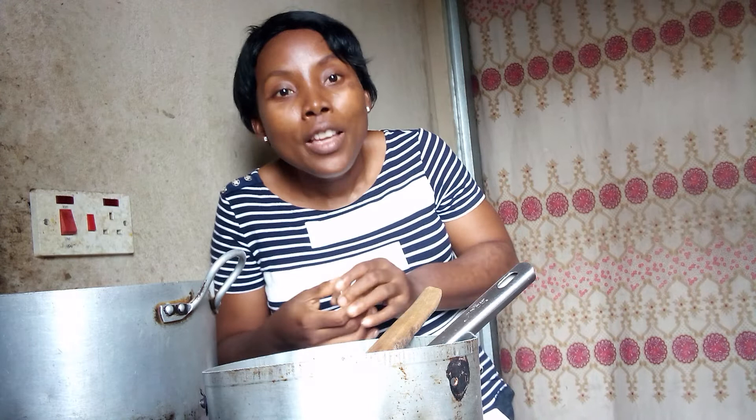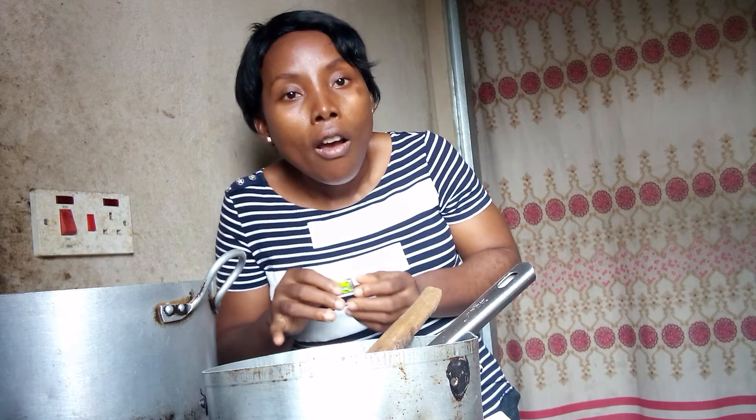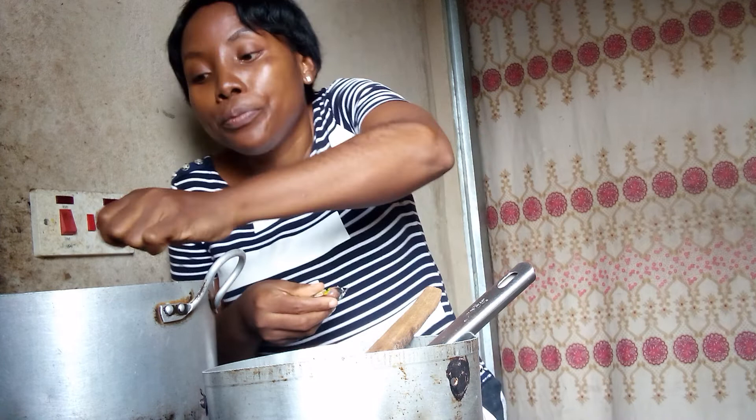The next thing I'm putting in now is my seasoning cubes. In my house this is what we use, but whatever seasoning cube you prefer is fine. I'm going straight ahead to peel this and put it into the pot. You need to be mindful of too much seasoning.